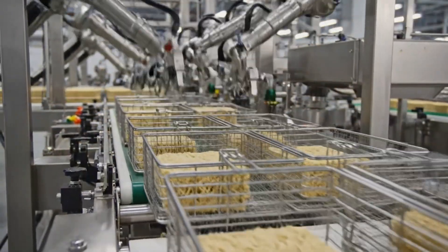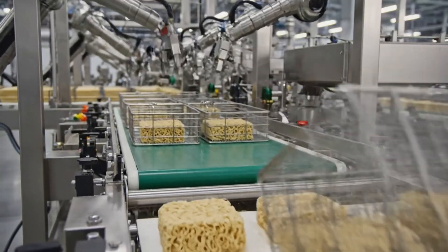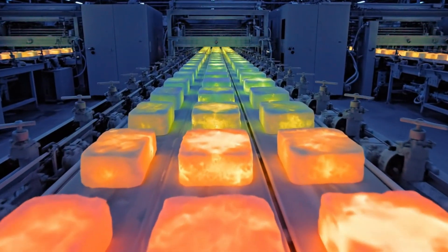The knockout — releasing the block from the cage. Heat dissipation. Getting ready for the cup.